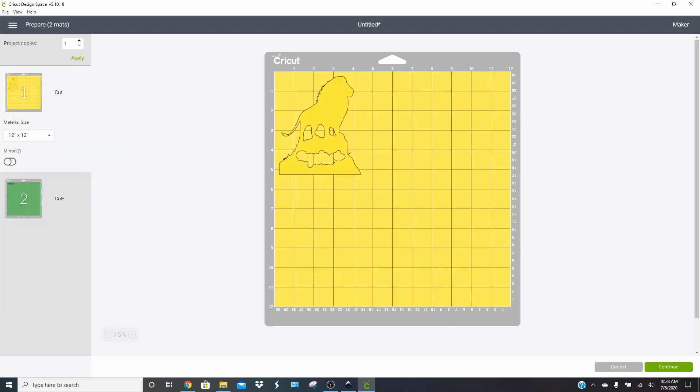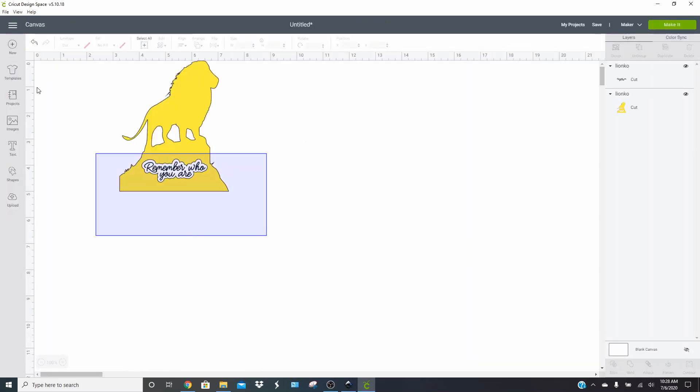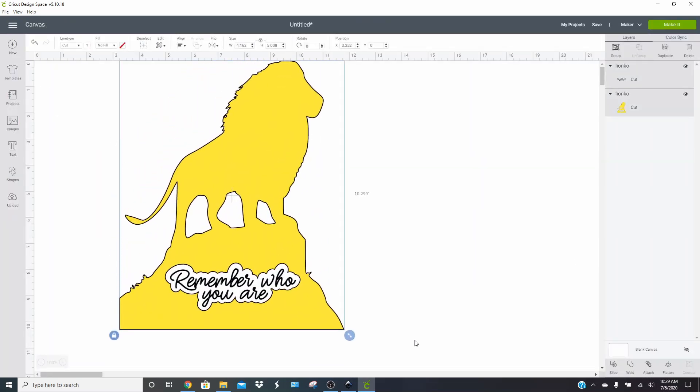This is a super easy way to do a knockout and it looks really, really good. Then you would just cut it and layer it like you would with any vinyl decal. If you guys have any questions, please let me know in the comments down below. I'm always happy to answer them for you.